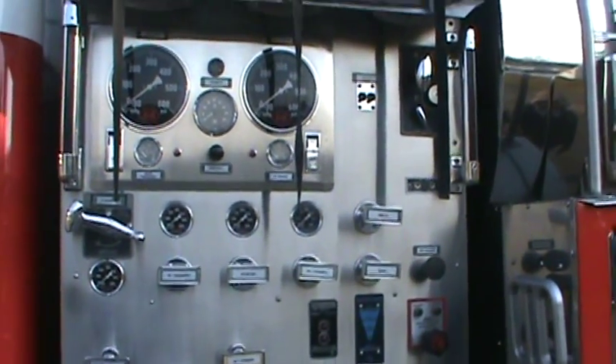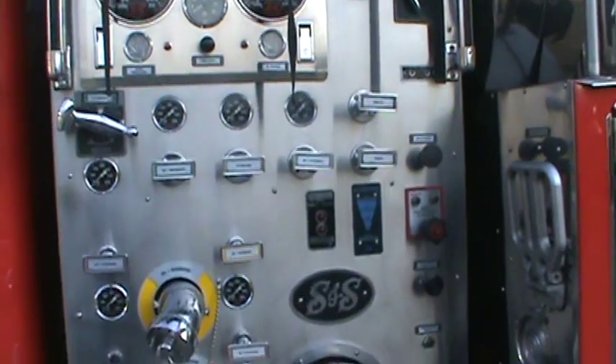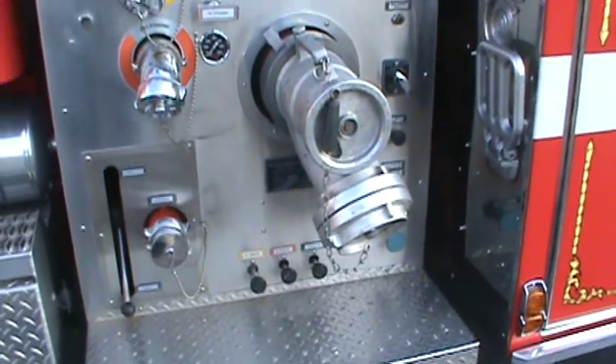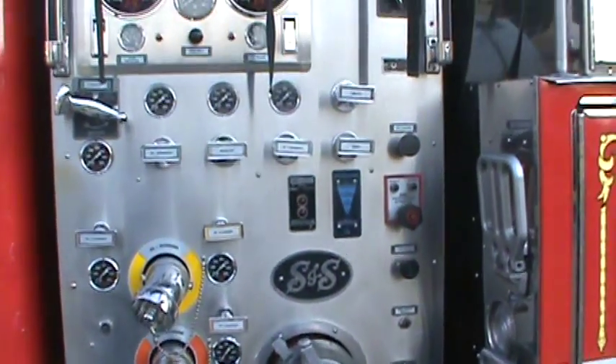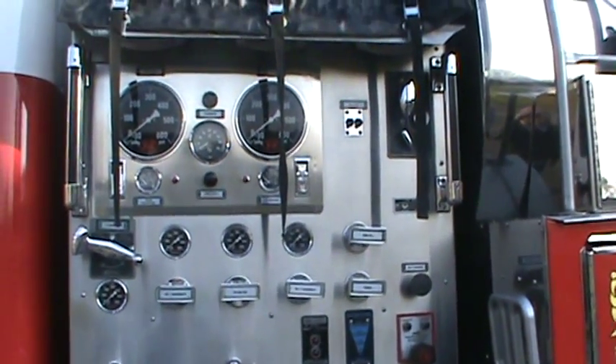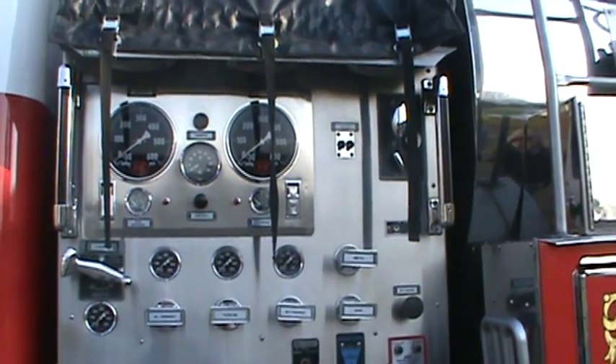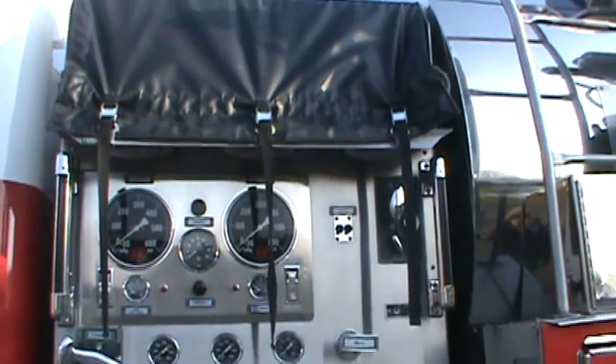It's a Waters 1500 gallon per minute pump. We don't pump that much with this truck but it is here if we would need it. It's more of a tanker — it shuttles water. If you are pumping into it on a truck, basically you're giving it off at idle which is like 50 gallons per minute. You really don't want to send that much in.